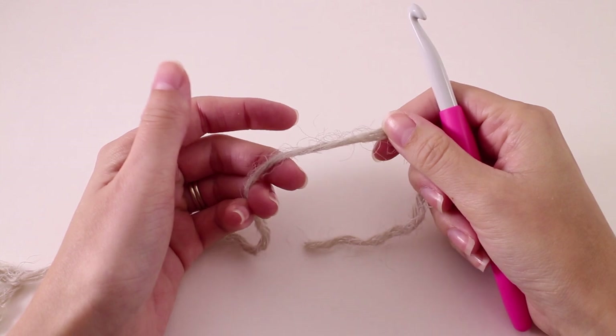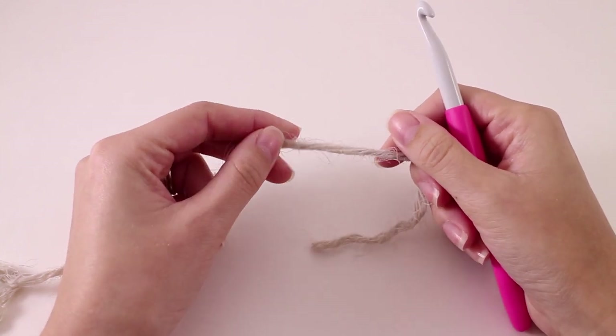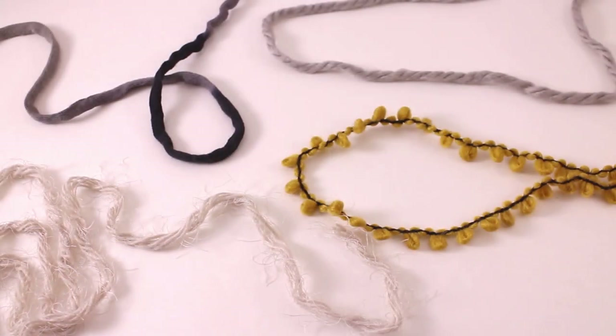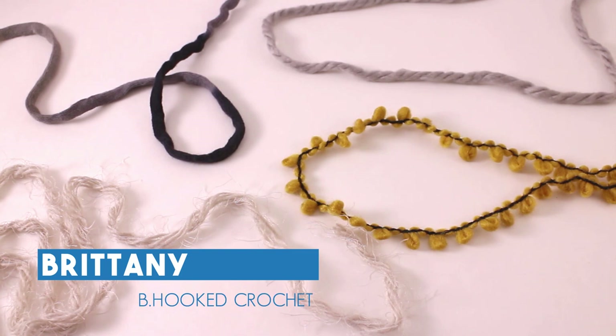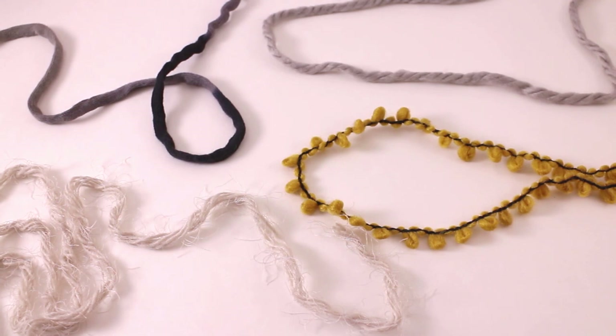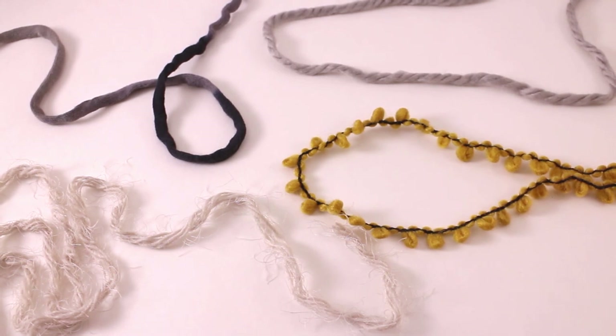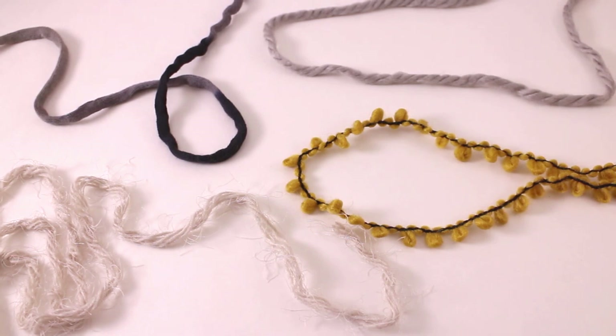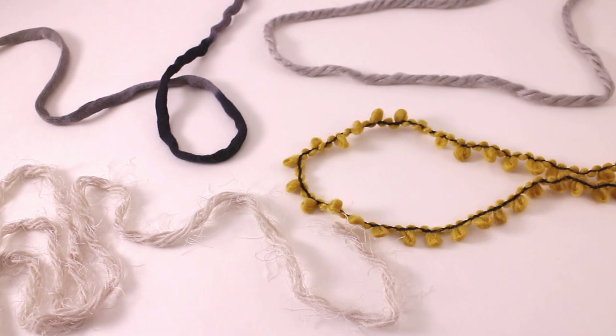We're going to begin this little set with the smaller of the two pillows. We're going to grab color A, which is goldmine that I'm working with, but I want to give you a couple tips before we dive into the slipknot. Bernat Mix Home has four different unique textures — it's basically like taking four different types of yarn and putting them together into one skein. Open up your skein and figure out where you are within these four sections of textures.